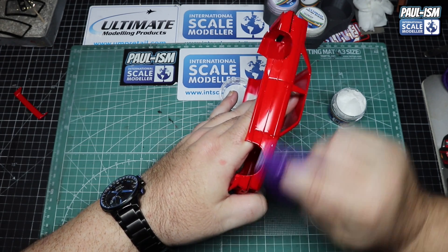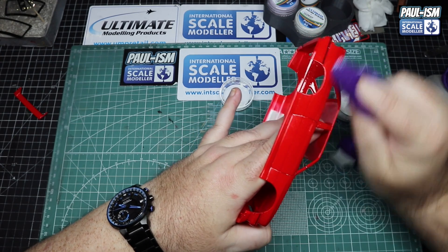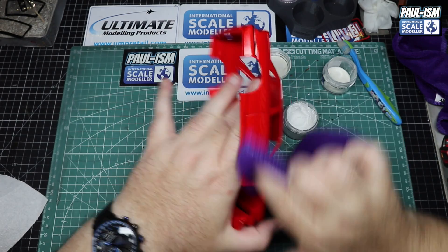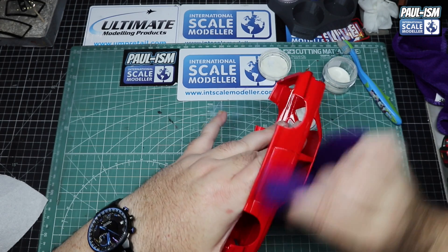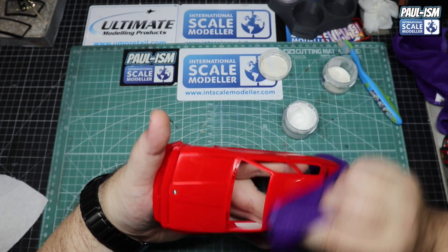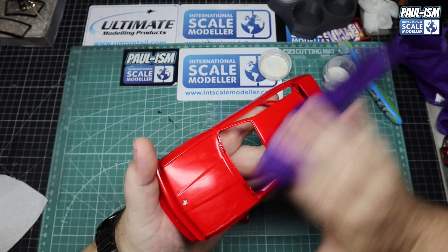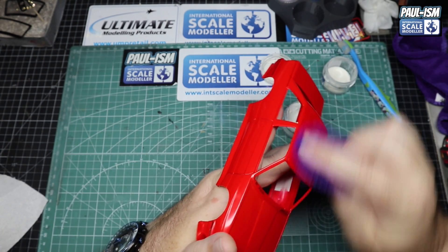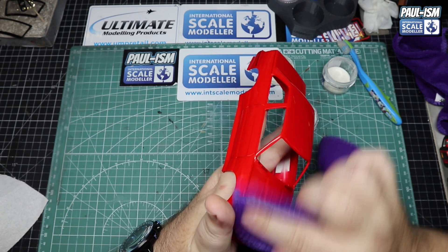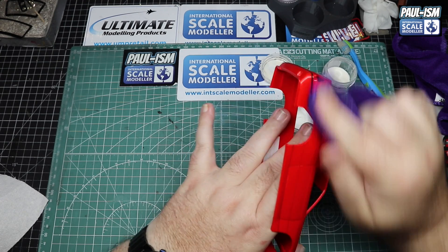Once done with the compound, wipe it all off, then come in with the polish - the same process but less abrasive. This will get it to a nice high shine. Once we're done, grab a clean microfibre cloth and buff it all up. I admitted a long time ago there is a point where I'll think 'right, that will do' - I'll accept a slight flaw to lessen the risk of ruining the model. Once the polish is done and buffed off, we should get a nice high shine.